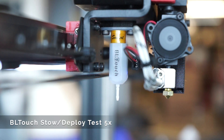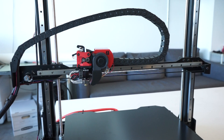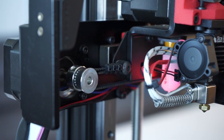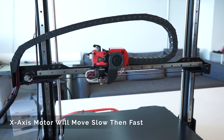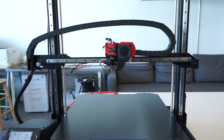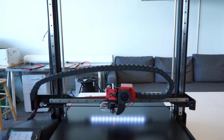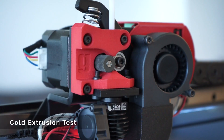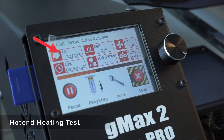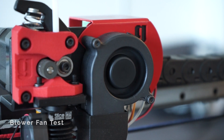First, you should see the BLTouch pin stow and deploy five times. If the pin does not move, make sure it's not bent or broken off. Next, the extruder will home to the left side of the x-axis, then move left to right several times slow and then fast. Once the x-axis has completed its test, the y-axis or the bed will do the same thing. Lastly, the z-axis will do its test by moving up and down. Once all axes have been tested, the extruder motor will test — you will see the extruder drive gear spin while the hotend is still cold. Once complete, the hotend will be set to 195 degrees and begin to heat up. The last test is for the blower fan to go on half speed and then full speed.